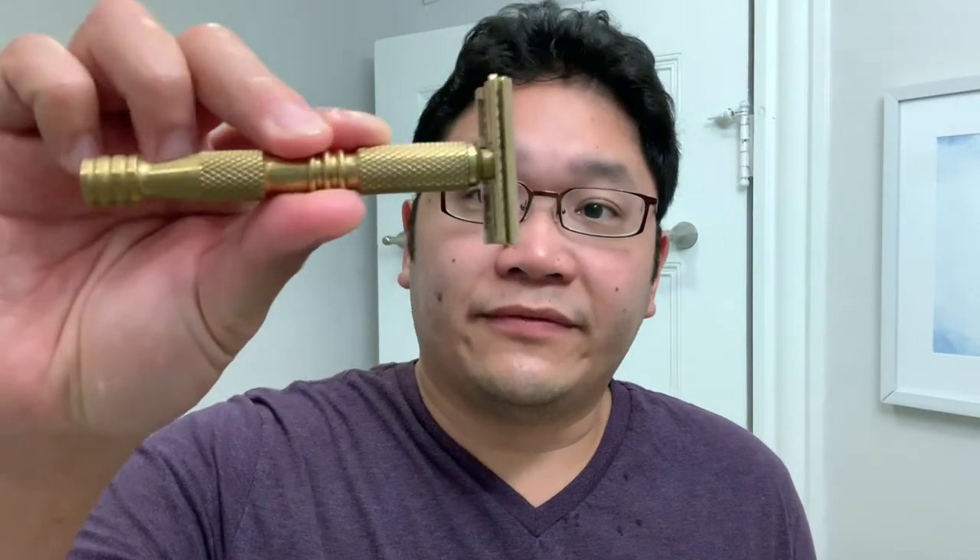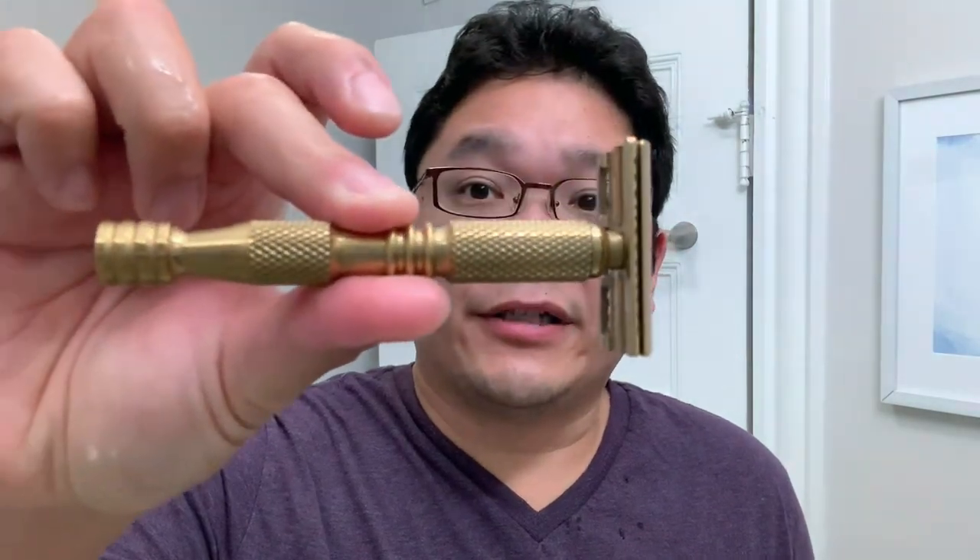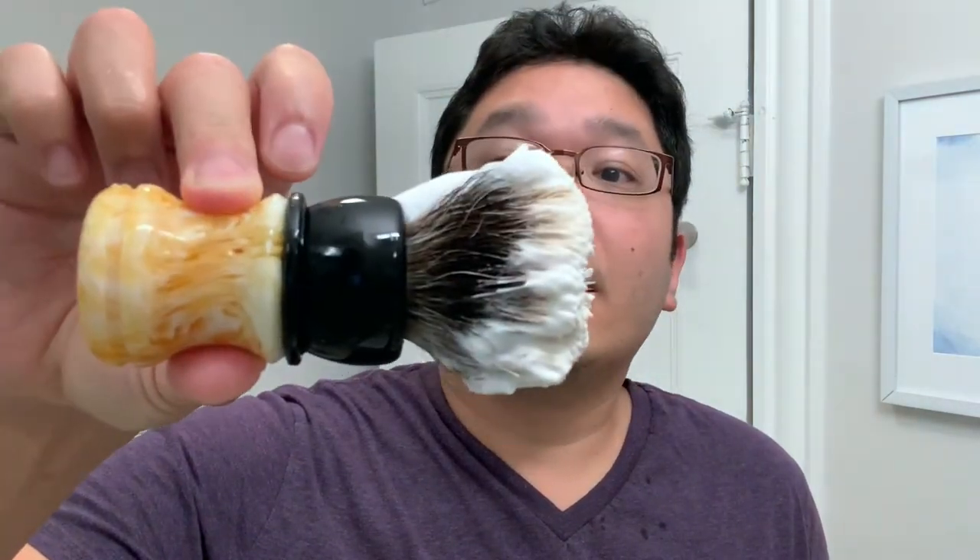Also worth noting is that this soap includes both beef and duck tallow. For the shaving hardware today I'm going with the Charcoal Goods Level 2 — this is a brass one with a torpedo handle. One of my favorites, it's got a nice heavy razor, and my brush, which I've already loaded, is a Turn and Shave custom. With that out of the way, let me lather up.